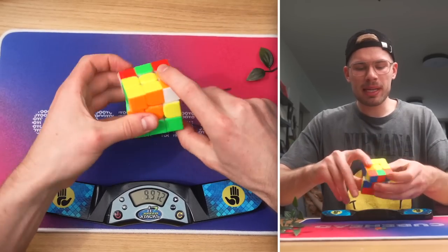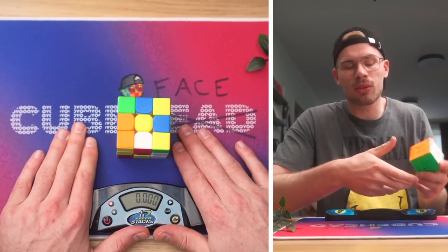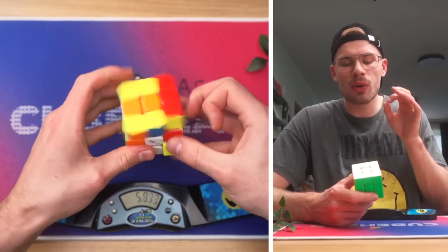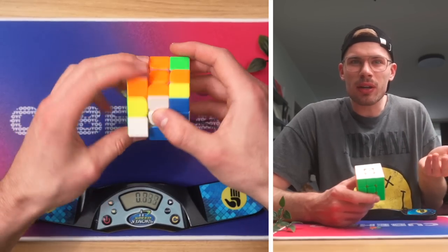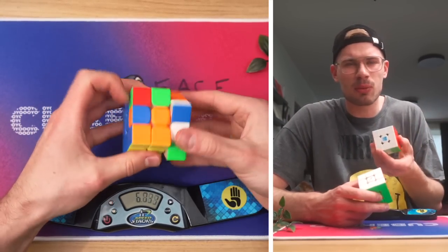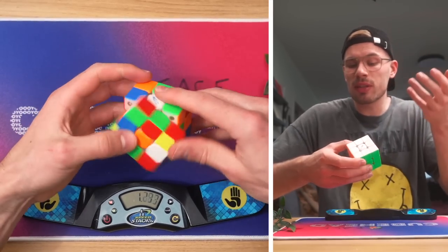I totally messed up this solve, but so far nothing too noticeable. After doing some solves on the MGC EVO 2, this is kind of my review — it's pretty easy to figure out what kind of cube you're using even after just a few solves. Out of the box it already feels pretty good. Comparing it to a Mojo cube — when you get that out of the box it feels really dry and usually way too fast. The MGC EVO 2 you can actually use out of the box. It feels kind of lubed, it feels good.